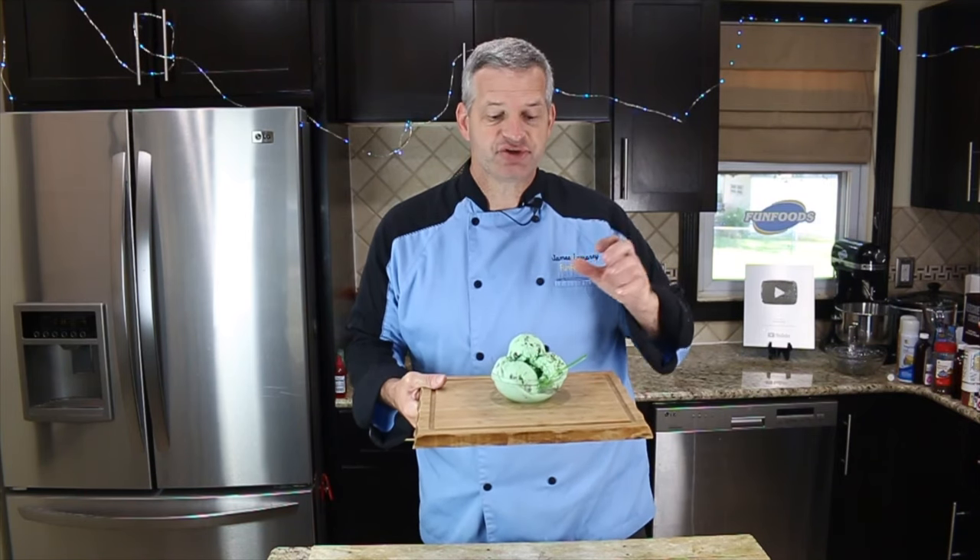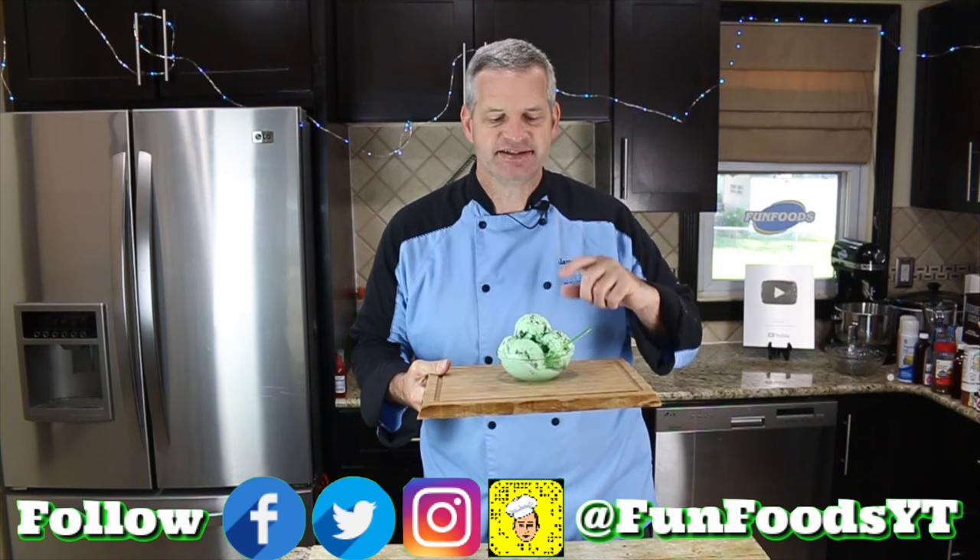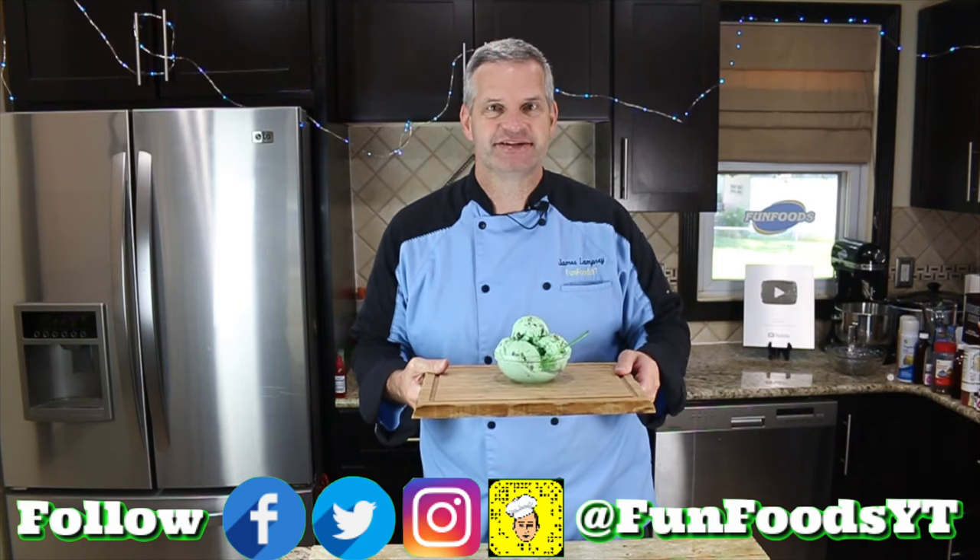Hey everyone, it's James from Fun Foods and today I'm going to show you how to make this mint chocolate chip ice cream. Nice, easy, and delicious. So keep watching and I'll show you step by step how to make this.